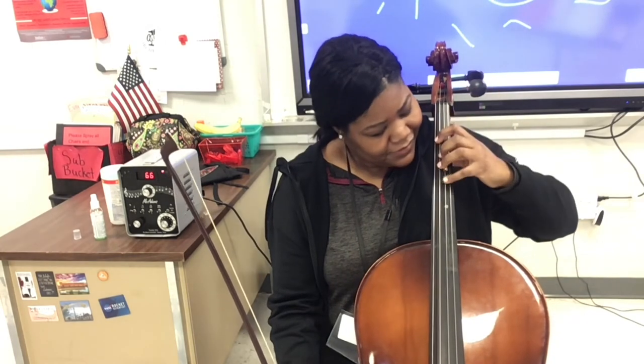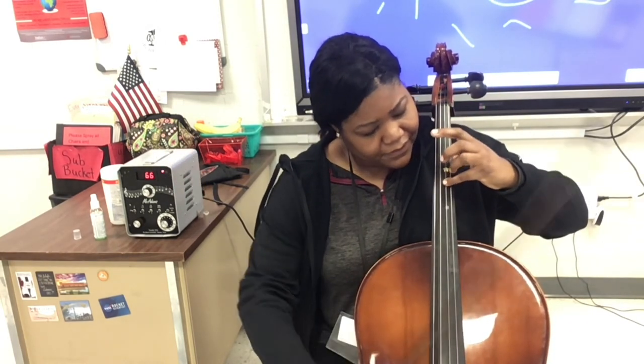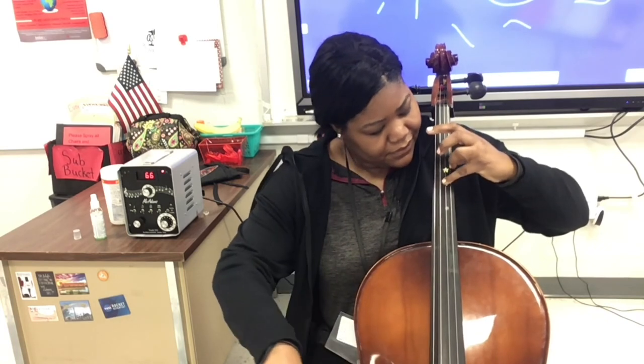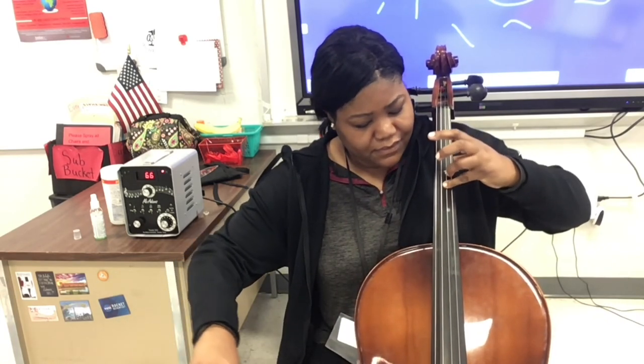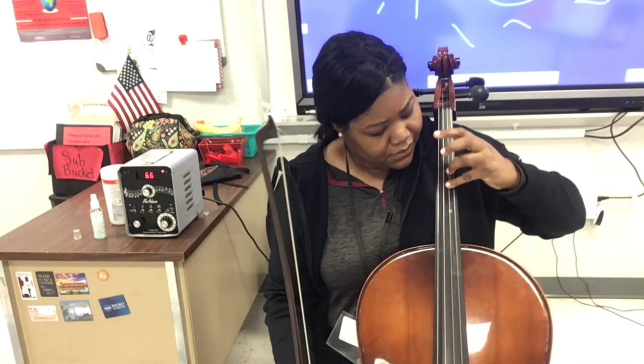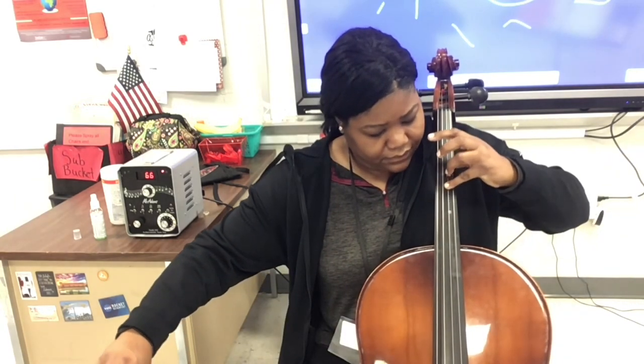Fourth finger pinky power — the fourth finger is going down. Notice the other fingers are coming off the string to give us more leverage with the fourth finger. We're doing our triplet eighth note rhythm, and now moving on to our sixteenth note with the fourth finger.